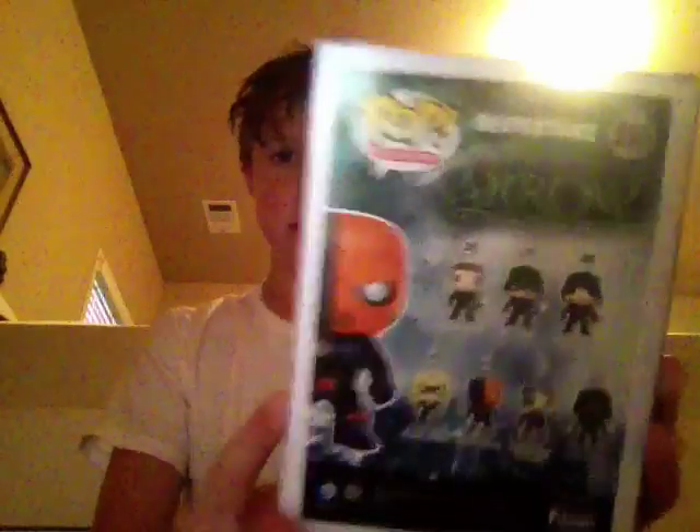Hello guys and welcome back to another video. We're going to do an unboxing video of this Deathstroke minifigure. I got this at Target a few days ago.